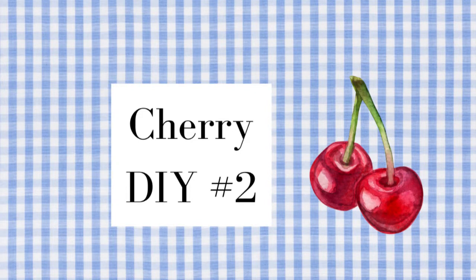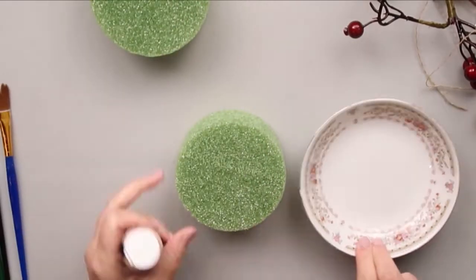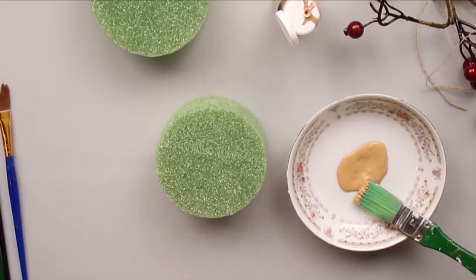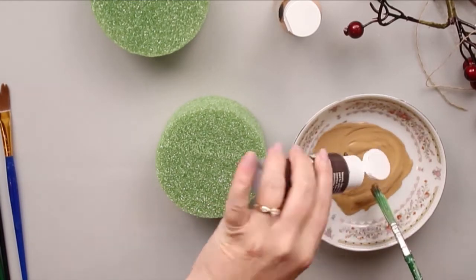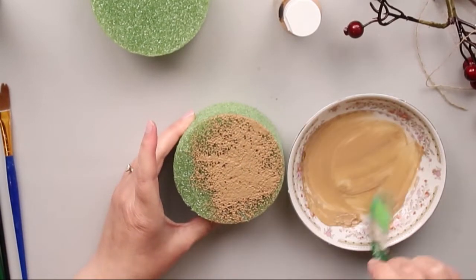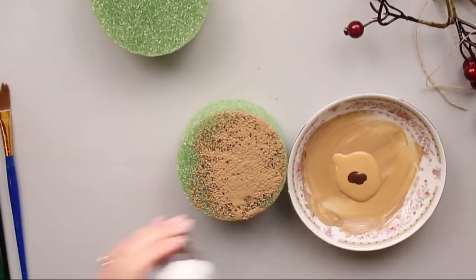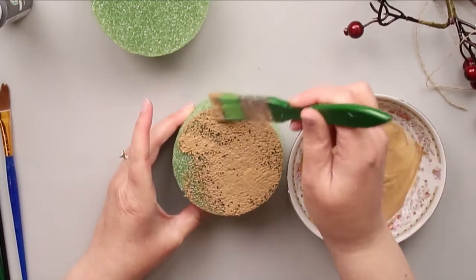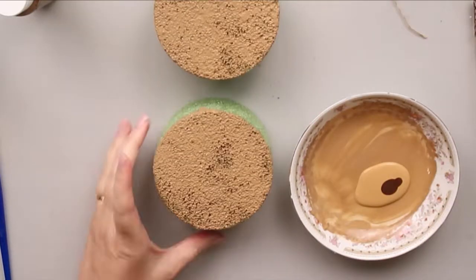DIY number two is a faux cake, also inspired by Mother Time. I'm going to take these floral rounds and make a stacked cake. I don't have exactly the right color to look like a baked cake, so I'm mixing caramel and burnt umber together to get the right color. You want to paint the top and the sides — you don't need to paint the bottom. I made the mistake of painting the middle, which was unnecessary.